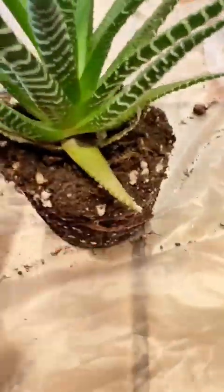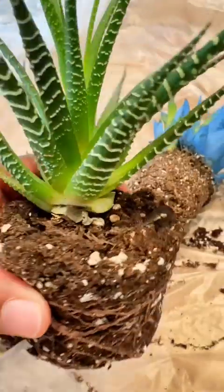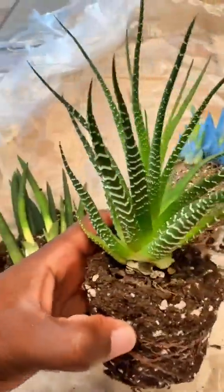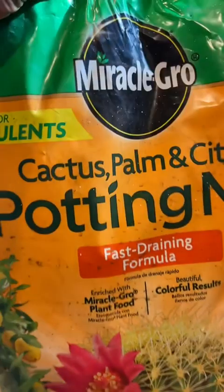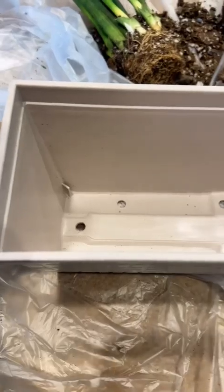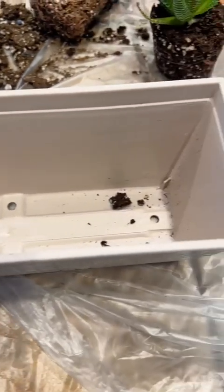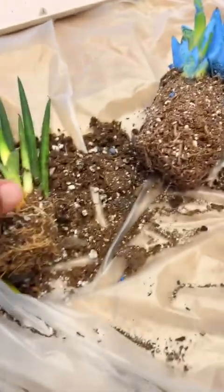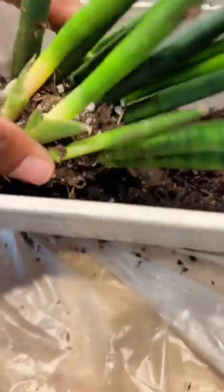Here I have three succulents that have outgrown their pots. I want to get to a space of not having so much clutter. I had these in three specific pots in my bathroom, and I said, let me get a long pot to reduce the clutter and have a fun project — so why not repot them?